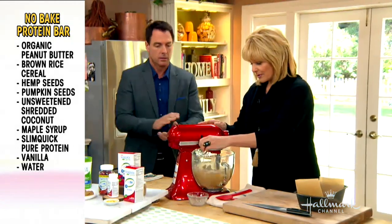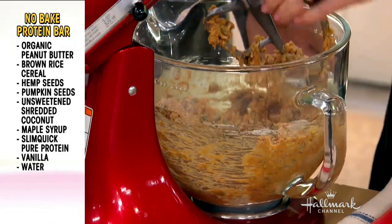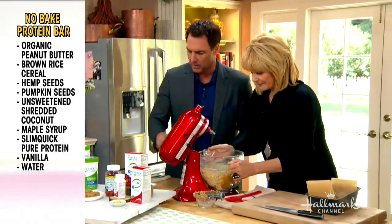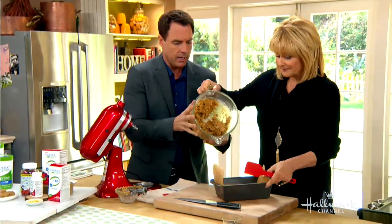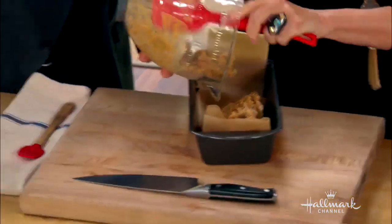We're going to mix this a little bit like that. We're going to pop this into our baking pan. I like that it's no-bake, by the way.